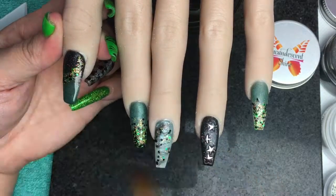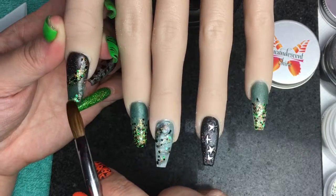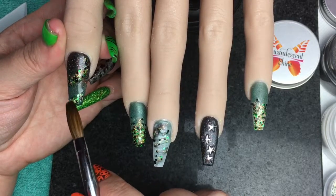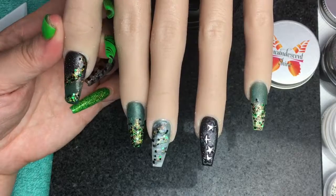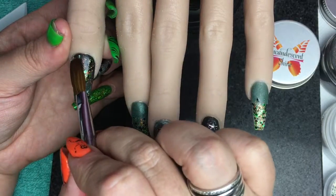My dear husband trying to distract me! So this is just me dotting my bits of acrylic glitter across — I did actually pick up a bead for that.